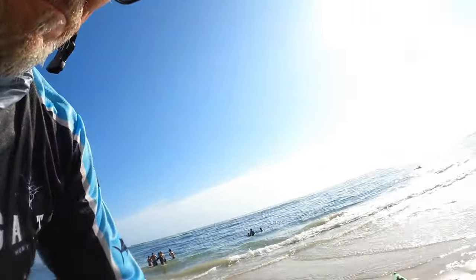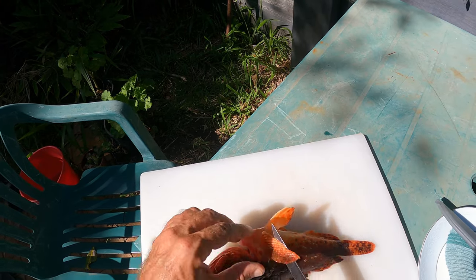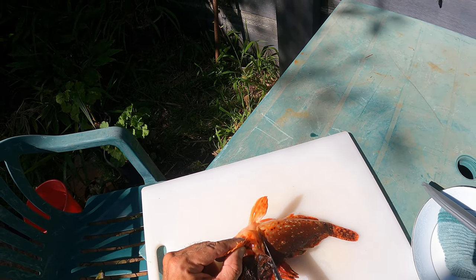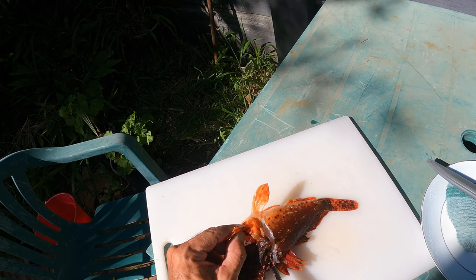Now we're going to go home and clean up that scorpion fish and eat it and see what it's like. I've caught so many of those scorpion fish and thrown them all back, and everyone reckons they're delicious. So today we're going to give it a try. Let's have a look at him — he's not very big, but we'll go home, clean him up, and give him a try.